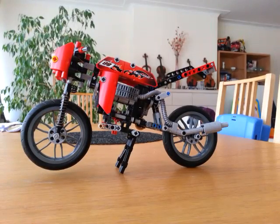Hi. This is my first ever Technic MOC, which looks like it should, works as it should, and doesn't fall apart every time I touch it. It's kind of an achievement for me, believe me.